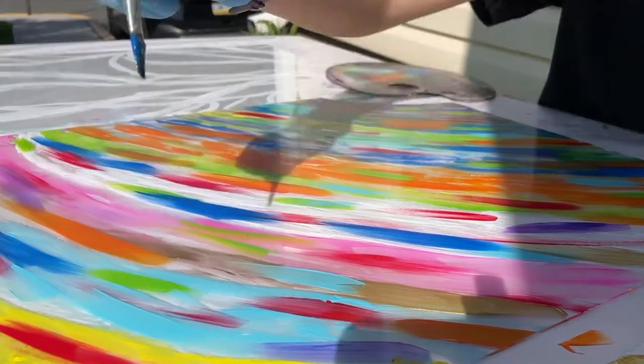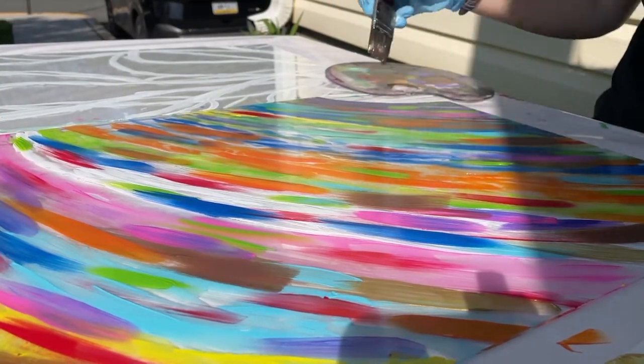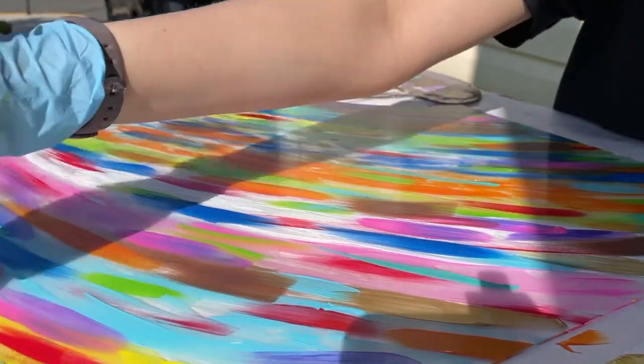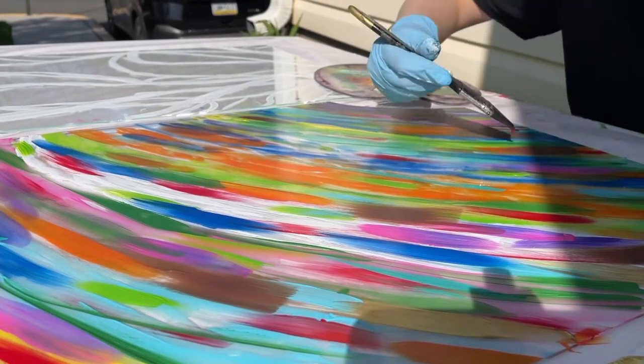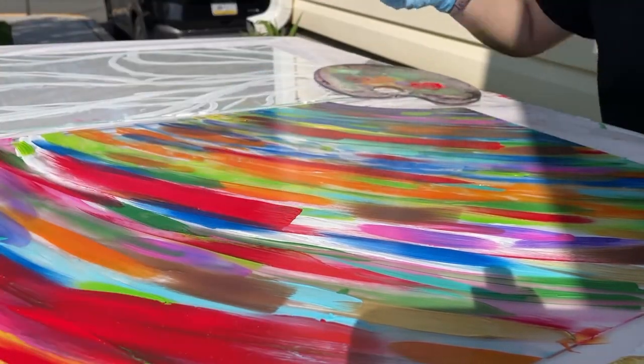Having done a lot of little strokes, I then switched to a bigger brush in hopes that I had more coverage on the back and that you would be able to see through the other side and see all those colors. I did it, and it worked. Thank goodness, because I would have had to do a lot more little strokes if I wanted the product that I do at the end.